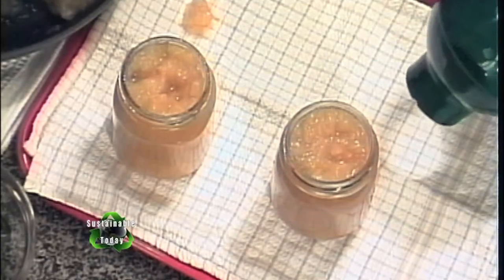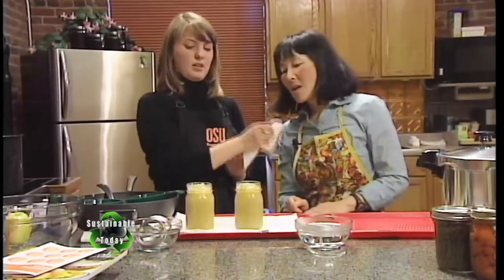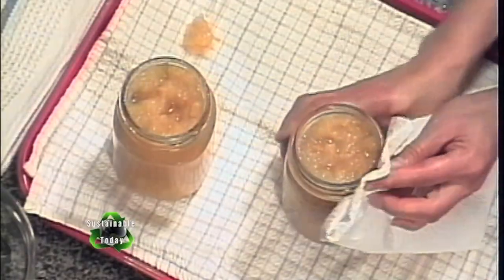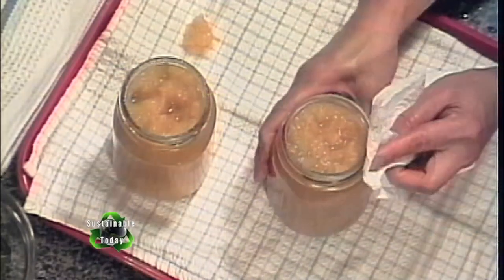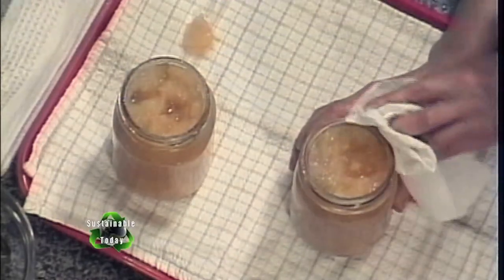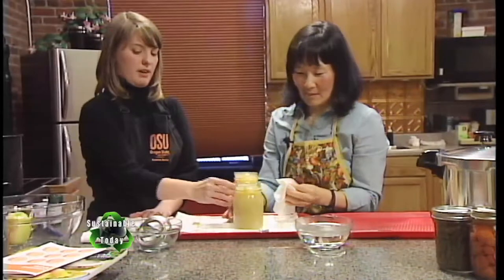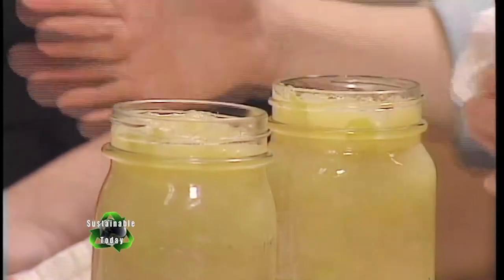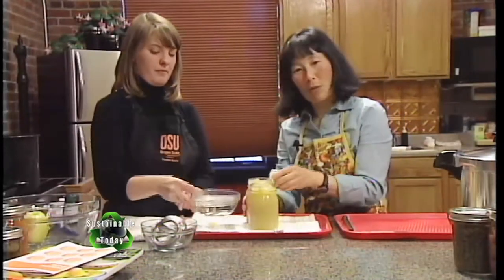An important and sometimes overlooked step: we need to wipe the rims of the jars. We don't want any food particles to get between the glass on the top of the jar and the lid — that would prevent a proper seal. Use a clean damp cloth to wipe around the top and rim of each jar.